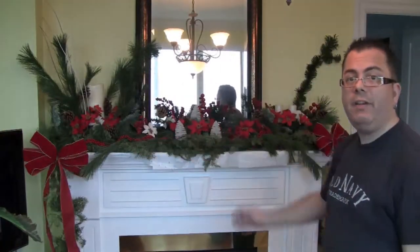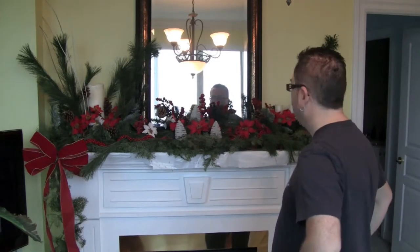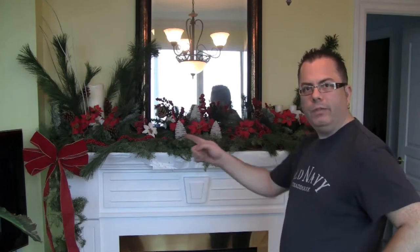And so there we are. Mary, I hope I did well with this. Thanks very much for inspiring me to do my own. We've got the mantelpiece done.